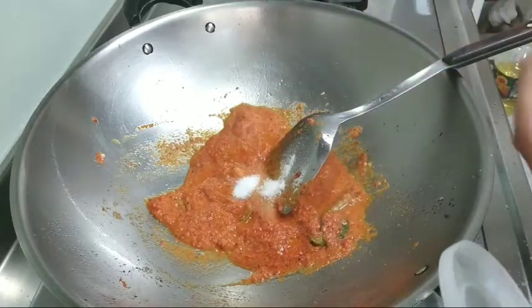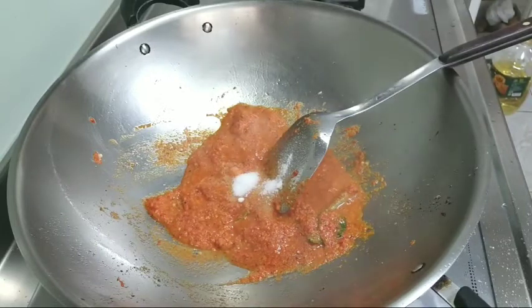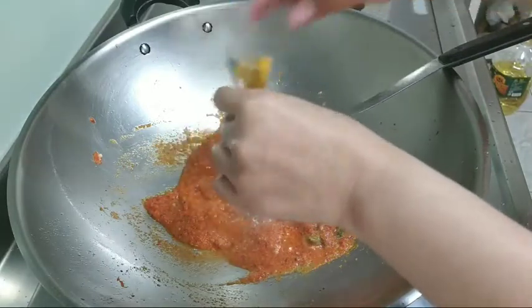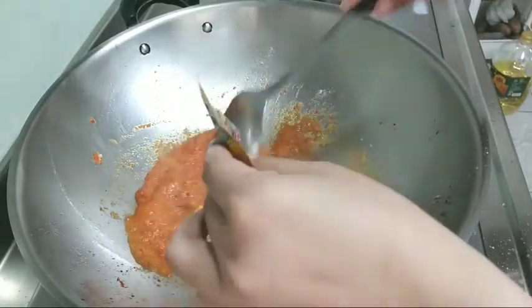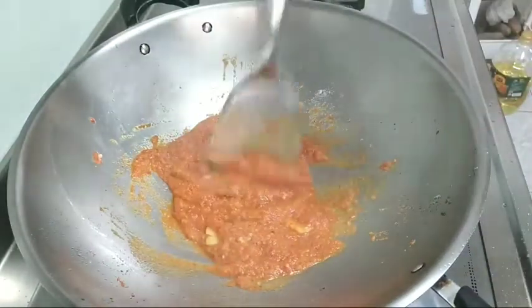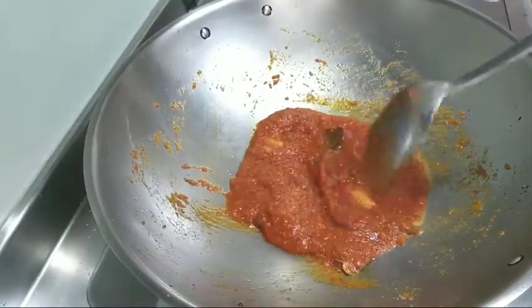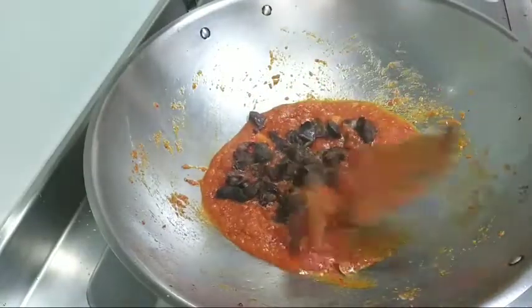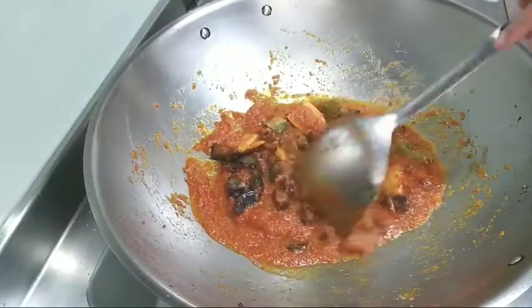Dan sekarang kita bumbu-bumbu dengan garam, masukkan secukupnya saja. Lalu ini Royco. Setelah itu kita tumis sampai harum baunya. Nah ini bumbunya sudah berubah warnanya. Disini aku masukkan ampelannya. Bumbunya kalau sudah warnanya itu sudah merah gitu berarti sudah matang.